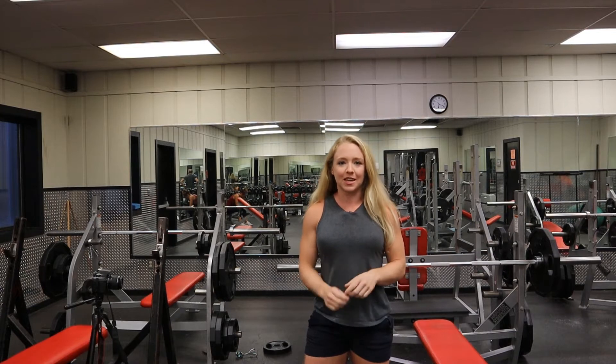Hey guys, this is Brittany here at the SportsCenter coming to you with a fit tip to elevate your fitness game.